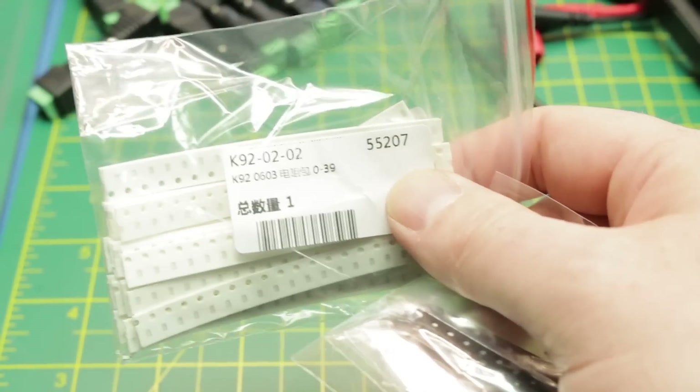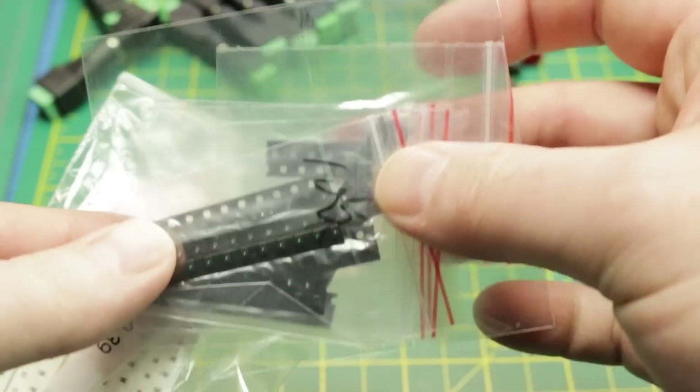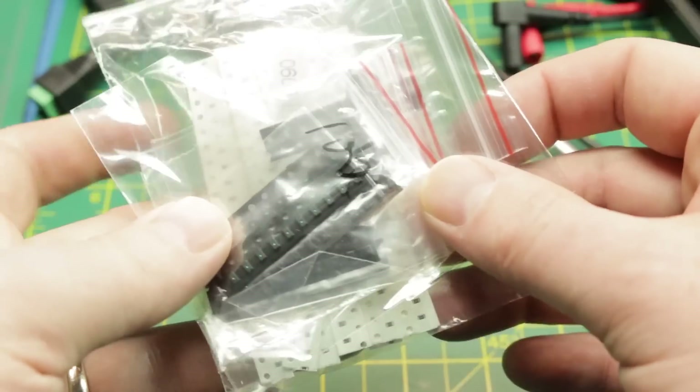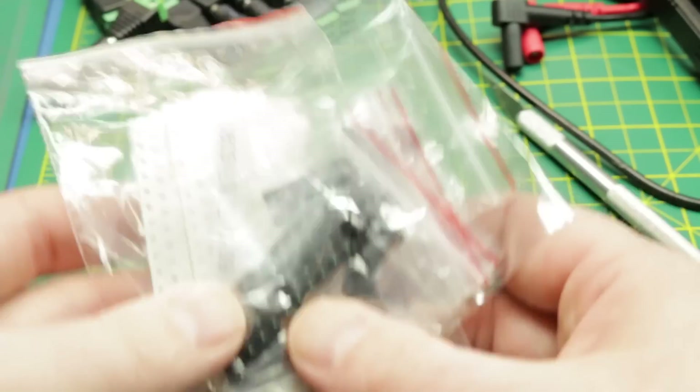What do we have? LEDs! A bunch of surface mount LEDs — it's just a variety. These are 0805 and 0603 — I believe that was the kit I ordered. That looks like 0805. Handy to have; might need those someday. We can use them for all kinds of projects.